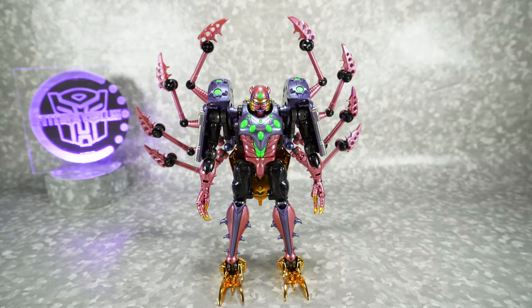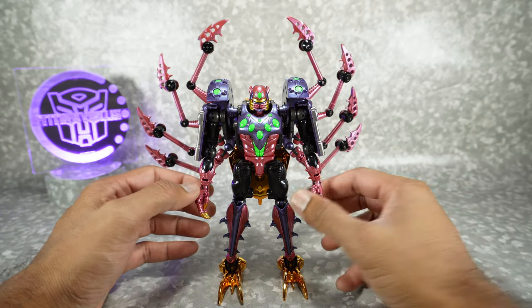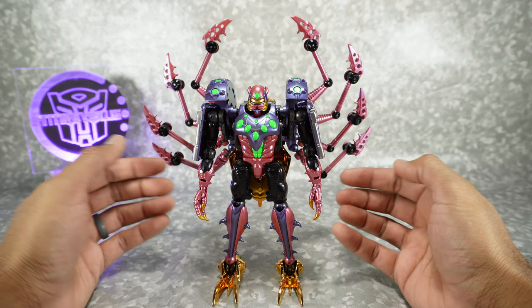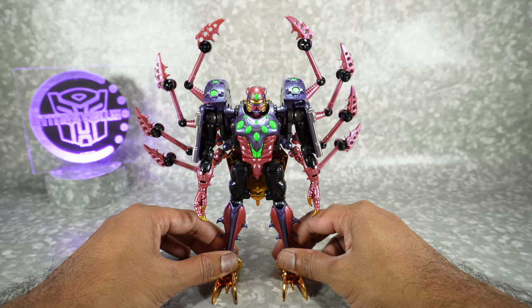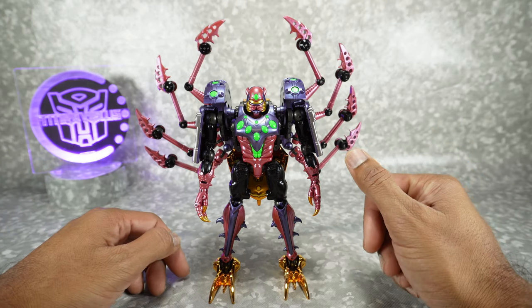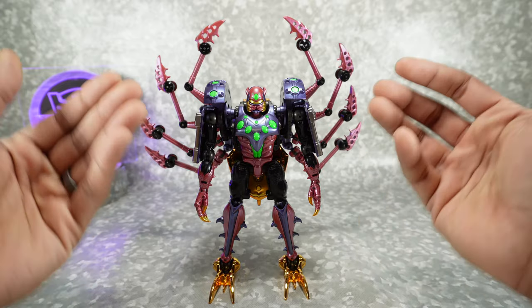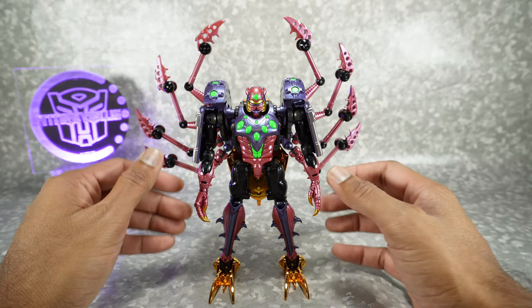Let's get Motor Spider transformed into his beast mode. It's not an overly complicated transformation, but there are no instructions included — they just give you a link to a video, which ends up being Mang Motion. While he makes great videos, his instructions aren't great because they move too quickly. Luckily this is a simple transformation, so let's get started.